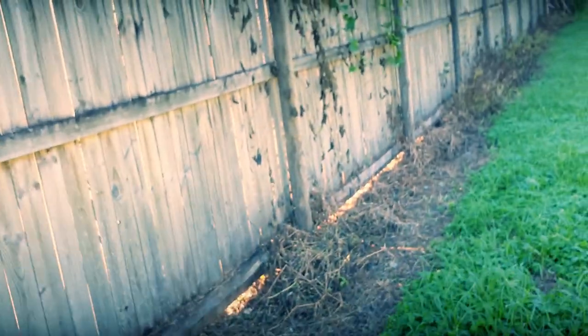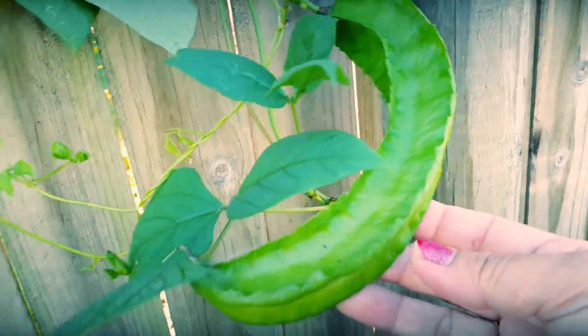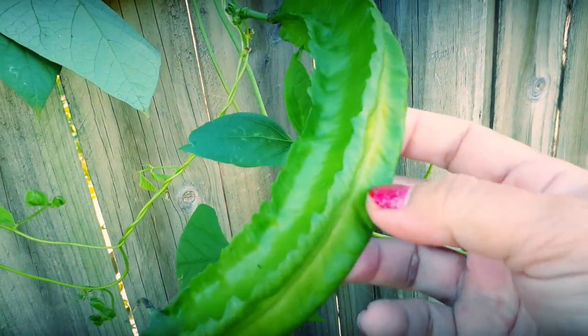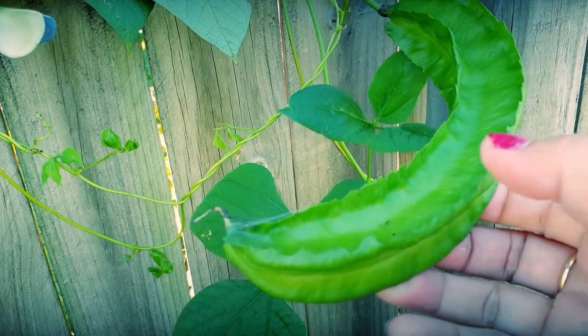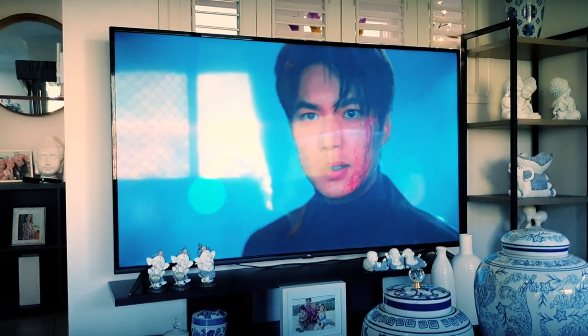So let's go at the back of the fence. Oh wow — look at that, how big it is! But it's hard, so you cannot cook this one anymore because it's really, really hard already. What you can do is just leave it until it goes very old, and then you can use the seeds to plant.